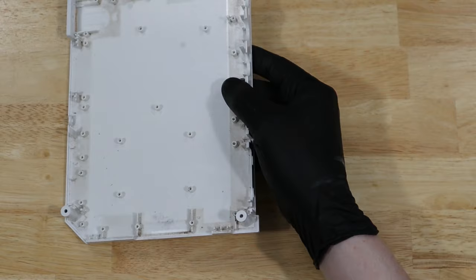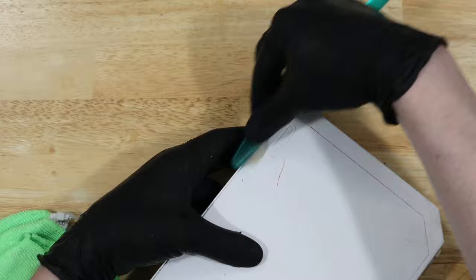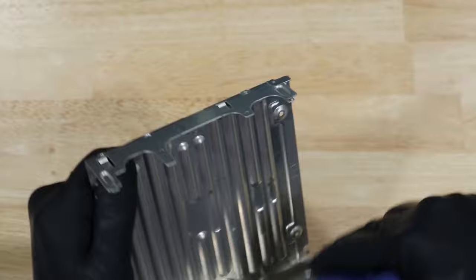With everything separated, we can start cleaning. For the most part, I'm actually just going to be using a soft bristle paintbrush. This is great to get in all the nooks and crannies to brush the dust out of the way without making a big mess that compressed air would. Occasionally, for some of the scuff marks, I'll pull out a toothbrush and some isopropyl alcohol, or just a rag and isopropyl alcohol to rub them off.